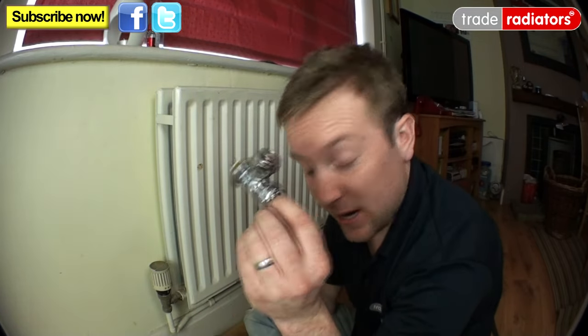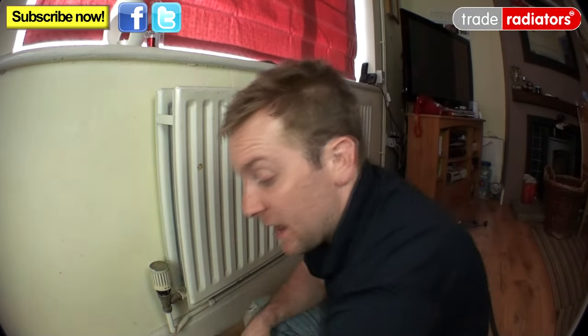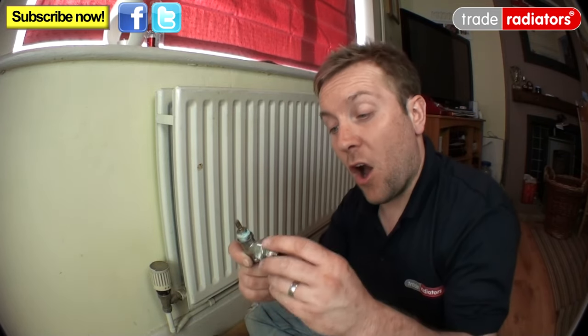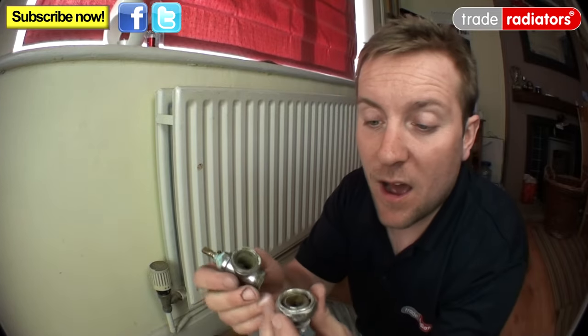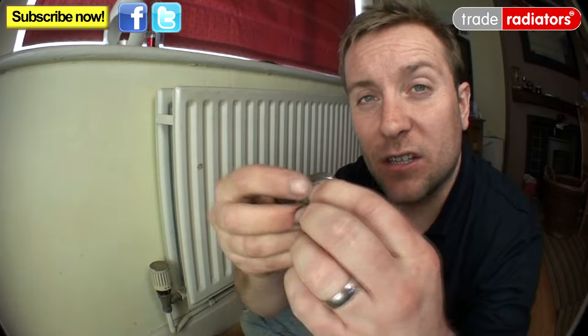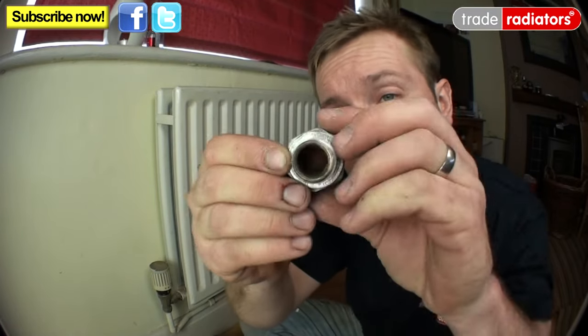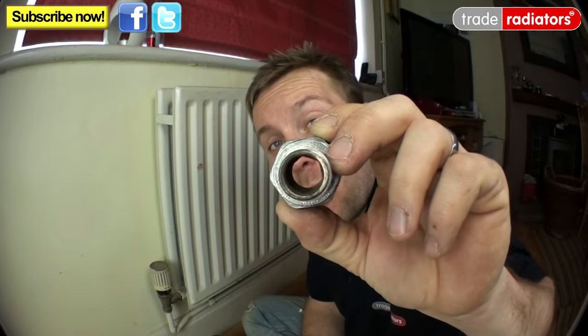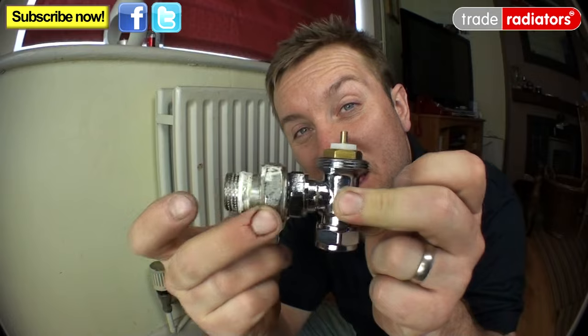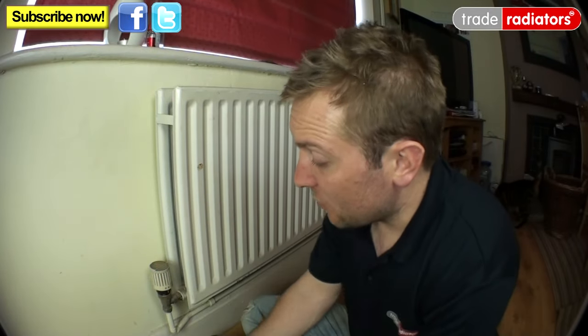We've got the actual TRV body itself. Sometimes when working on one of these radiators you'll find you've got an old type — that means you've got a bigger nut and there's a union on here. Don't worry about it; if you look down the inside you'll see you've actually got a hex in there, so you can get a special hex tool to go inside and wind that out. Alternatively, you can get a pair of grips around these and wind them out. So you've got nothing to worry about — let's have a look at how we actually remove the radiator valve and change it over.